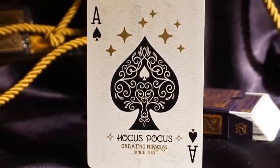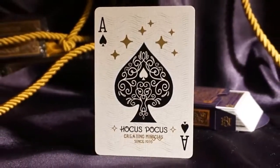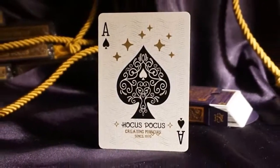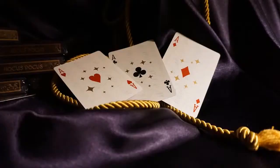The ace of spades showcases a larger pip in the center filled with scroll work pattern found on the card backs. "Hocus Pocus" and some more print sits below. Gold metallic ink stars are sprinkled throughout. The other three aces are decorated with the same gold stars as well.